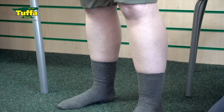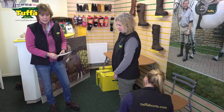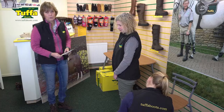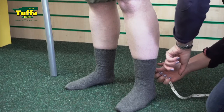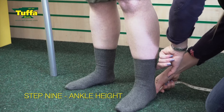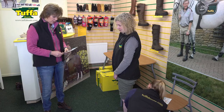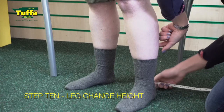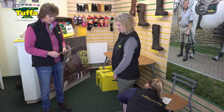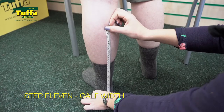We then move to the vertical measurements. Measurement number nine is from the ground to the height where you took the ankle measurement, so I can see where those changes in leg width are made. Number ten is the height where you took measurement number six, and number eleven is the height where you took measurement number seven — the height at the widest point of the calf.